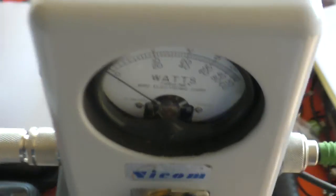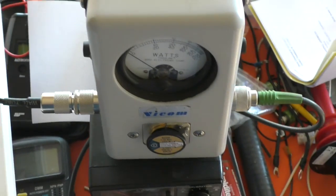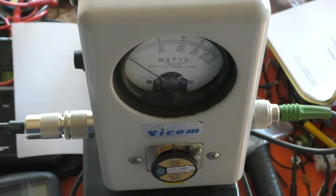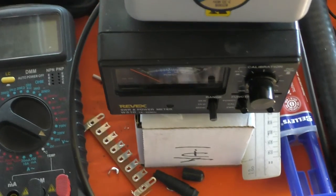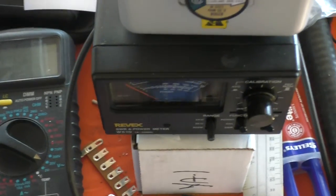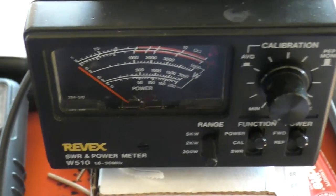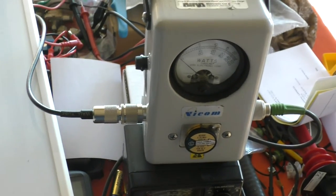So there we go — there's my shiny new slugs all the way from the United States, and there's a comparison between an industry standard power meter and a hobby power meter. Although I haven't been through a range of different frequencies and power levels to do a real comparison, at first glance I would say this Rev-X — however you pronounce that — is doing a rather splendid job. Okay, well as always thanks for watching, and I'll catch you next time.